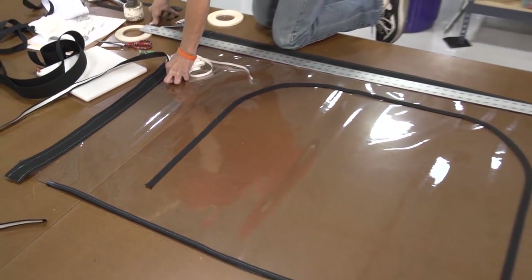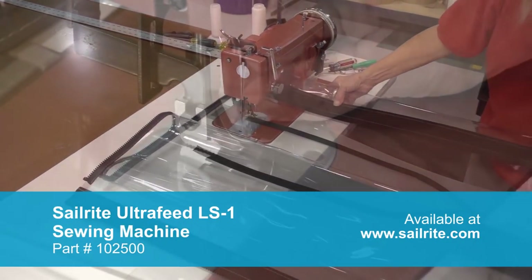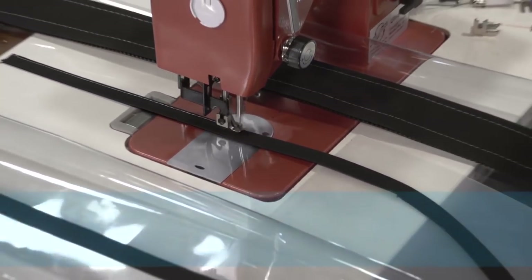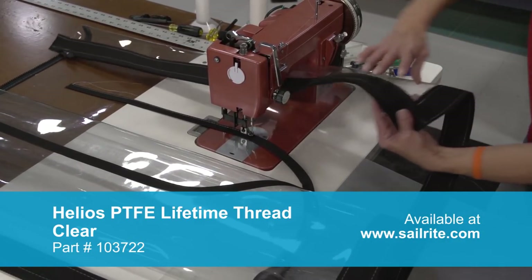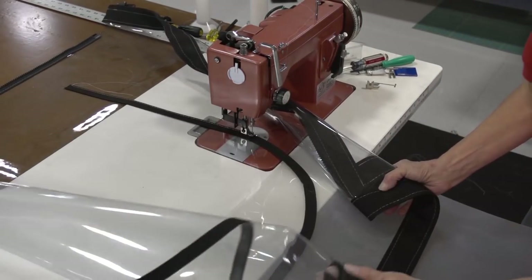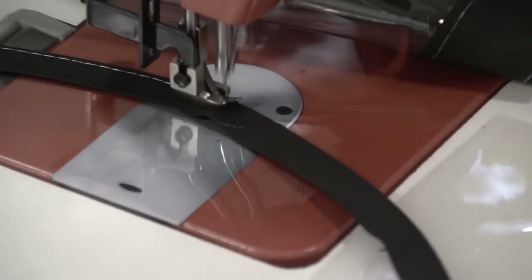No need to use a hot knife here — that will be covered later on. We'll be sewing this window with the Ultrafeed Sailrite LS1 sewing machine. This is a straight stitch only sewing machine, great for canvas and upholstery. You'll notice that we're sewing the outer edge of the binding. We're also using the Helios thread which is a lifetime guaranteed thread. Helios thread and Tenara thread are more expensive but they never rot. You could use a polyester V92 thread as well — it's UV resistant but in several years it will eventually rot. You'll notice that Deb is scrolling the material to enable it to fit underneath the arm of the sewing machine nicely.